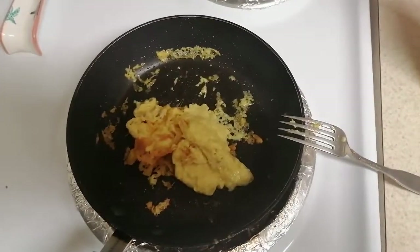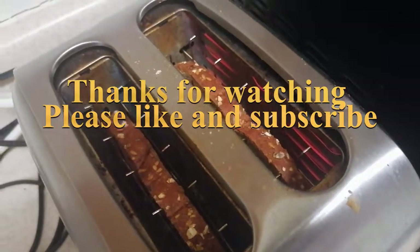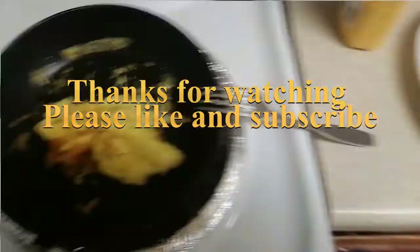This is the finished product. Now we wait on the toast to add everything on the toast for breakfast.